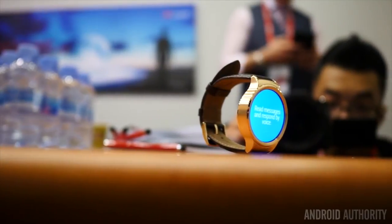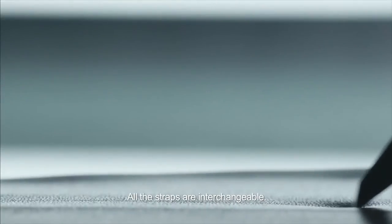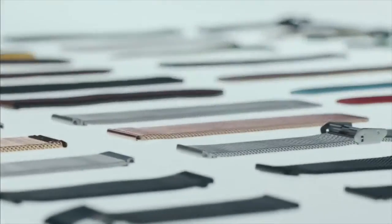This watch has a rounded screen, a metal housing, and removable straps, which are very important for all kinds of people.